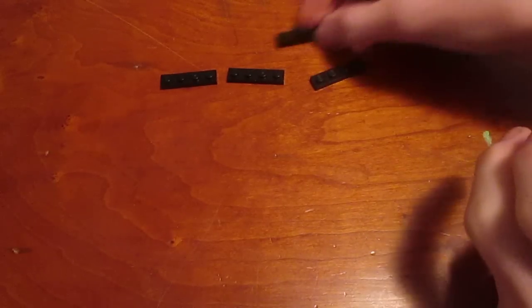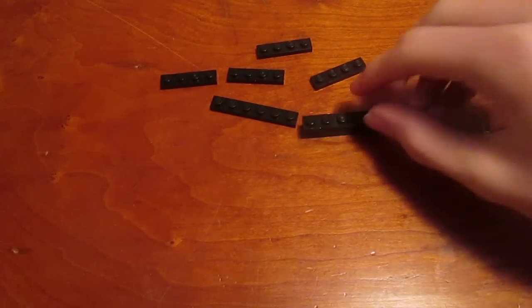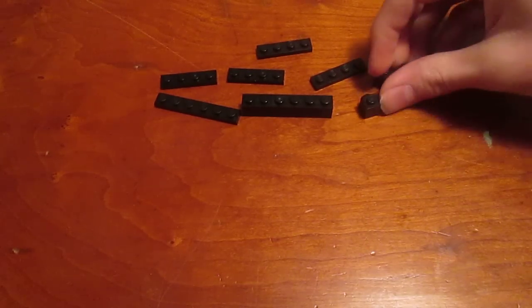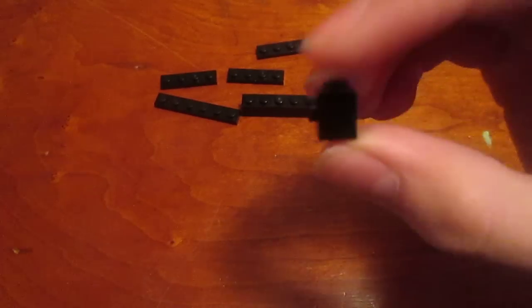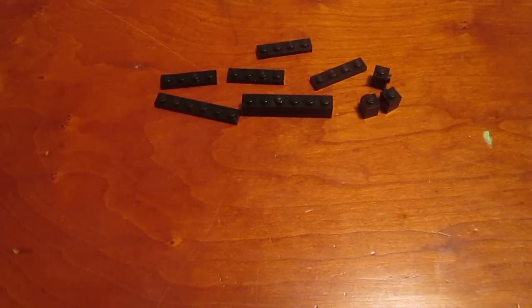When you start off you're going to need four 1x4 black tiles, a 1x6 black tile, a 1x6 black brick, and you're also going to need four 1x1 bricks with side studs, which just have one stud on the side. You're going to need four of those.